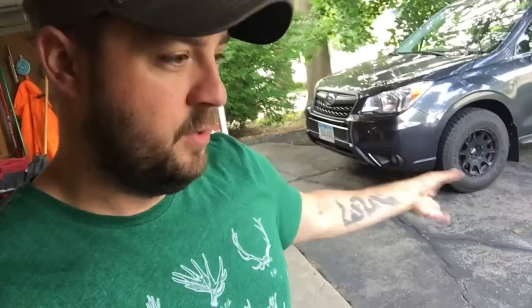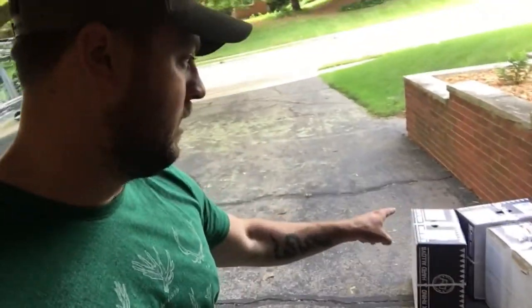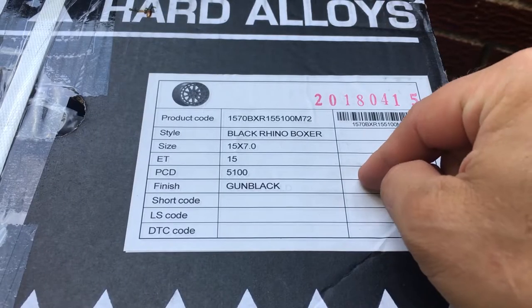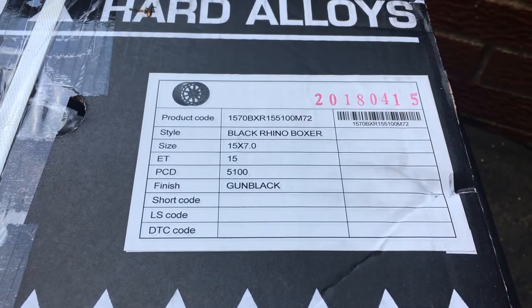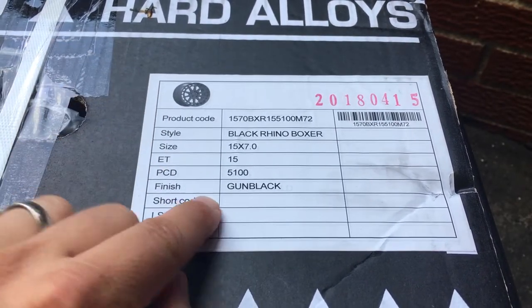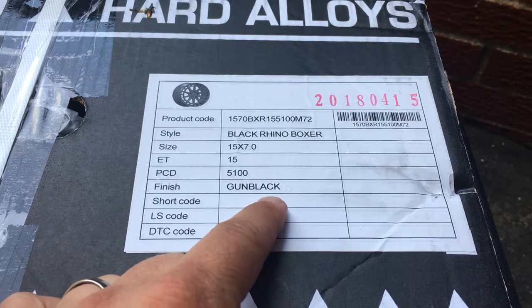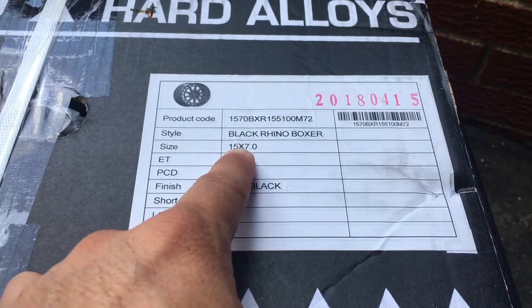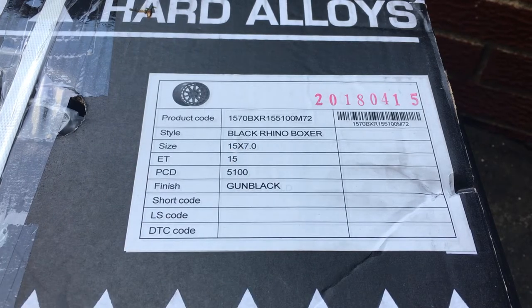They're a good bit lighter and they're newer. I'm really excited to see them. Quick view of the specs before I get into this — the Black Rhino Boxer is a relatively new wheel. I got them in gun black, plus 15-millimeter offset, and they're a 15-by-7. I think that's really all you need to know.